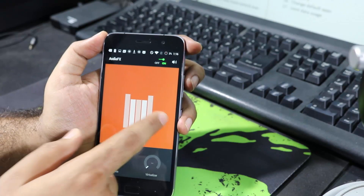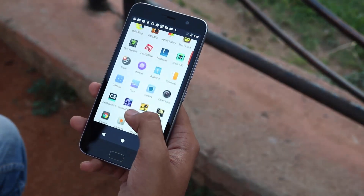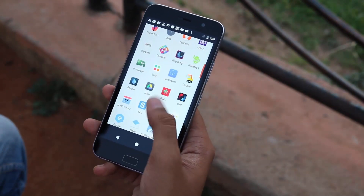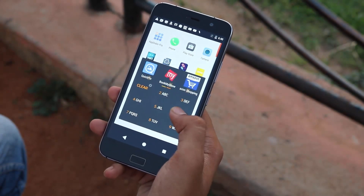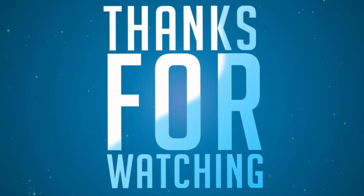So there you have it guys — these are all the tips and tricks I wanted to share with you. There are a lot of them, and most you can find on other Cyanogen-based devices, but there are a few new things specific to this device too. That's it for this video — if you have any more doubts, let me know by commenting below.